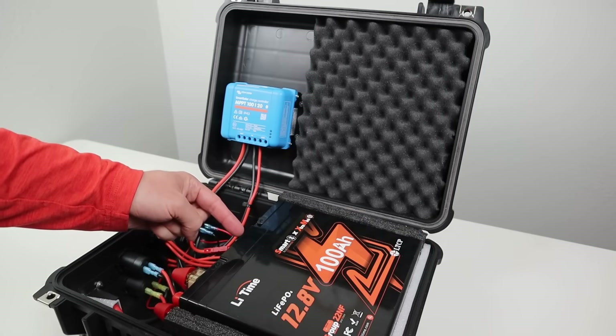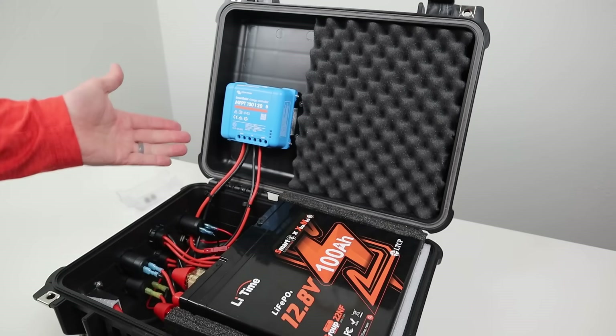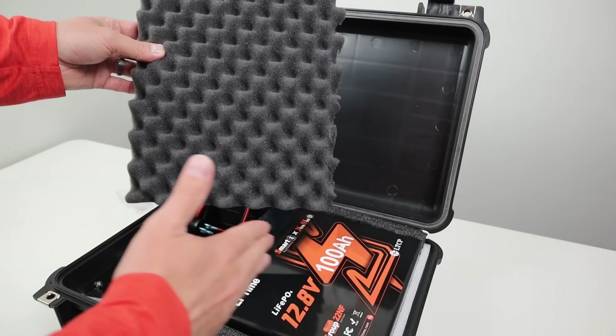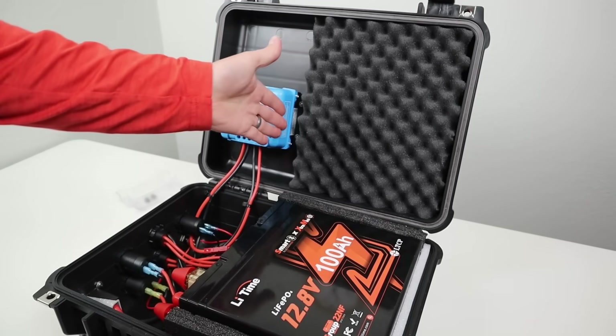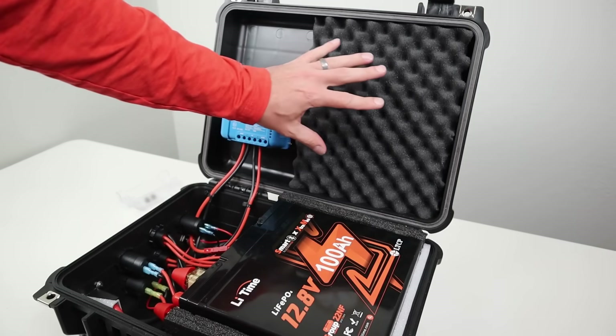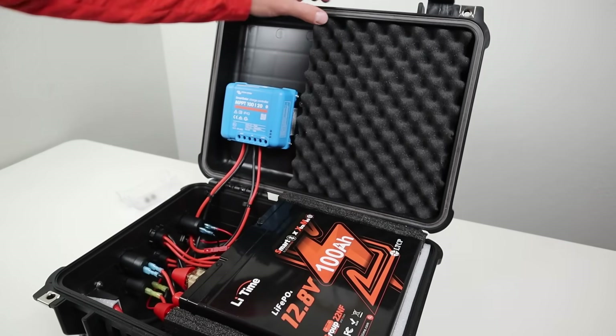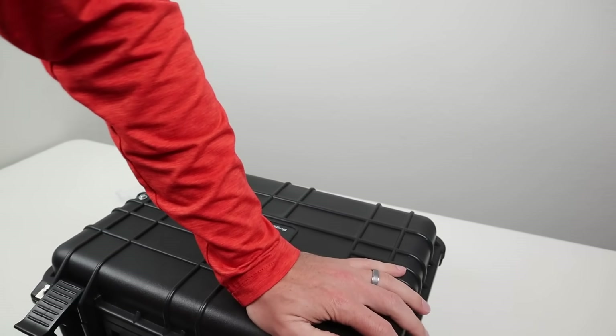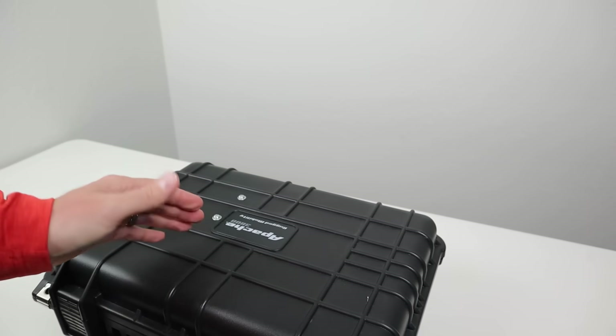The last thing that holds the battery in place is the foam that came with the storage box — the foam meant for the lid. All I did was cut the foam down to size so it's basically the width of the battery, leaving room for the charge controller. I plan to mount this with hot glue into the lid, and as you push the lid down, that foam compresses the battery in place so it doesn't move at all.